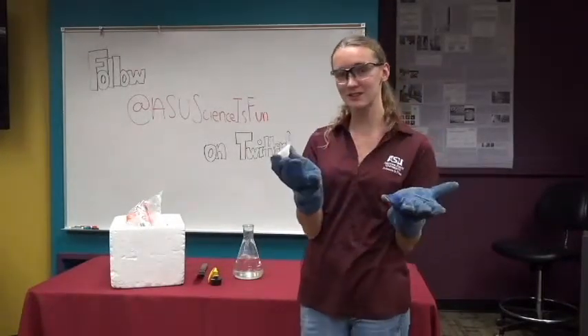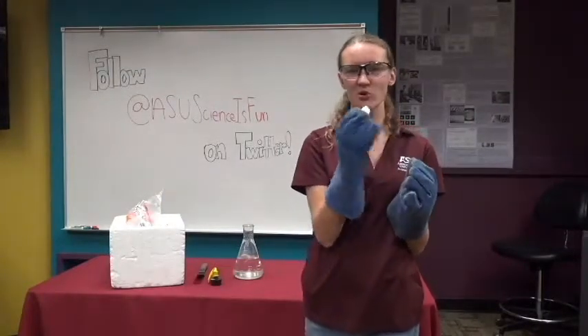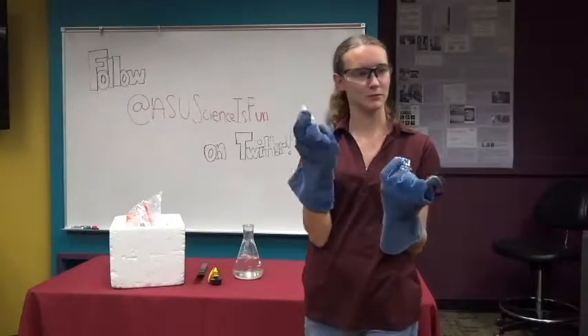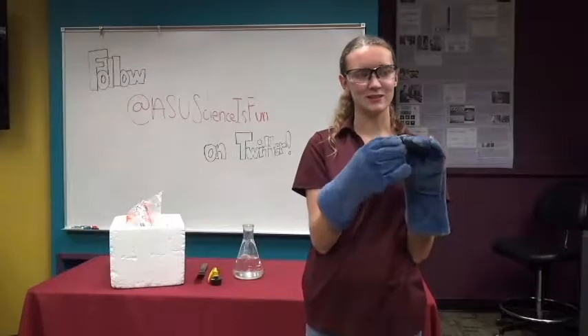Can you guys say sublimation? Perfect. So, with dry ice, do you know how cold it is and why we have to wear the gloves? It's actually negative 109 degrees Fahrenheit.